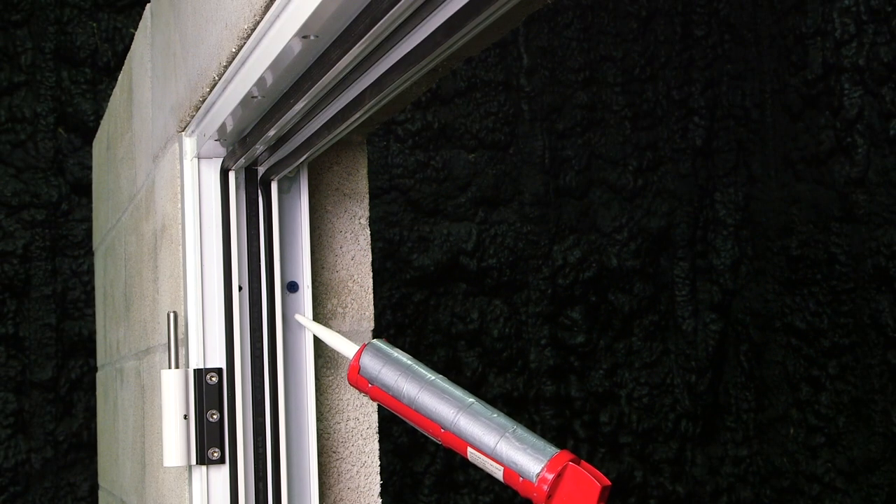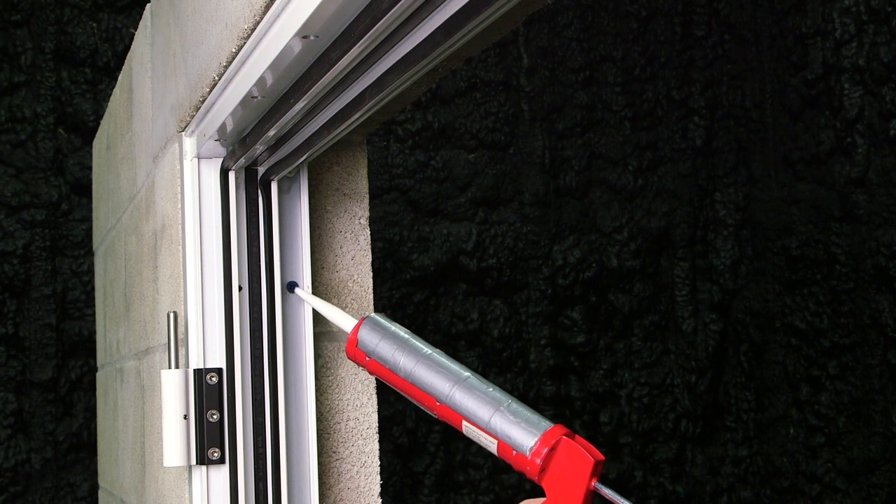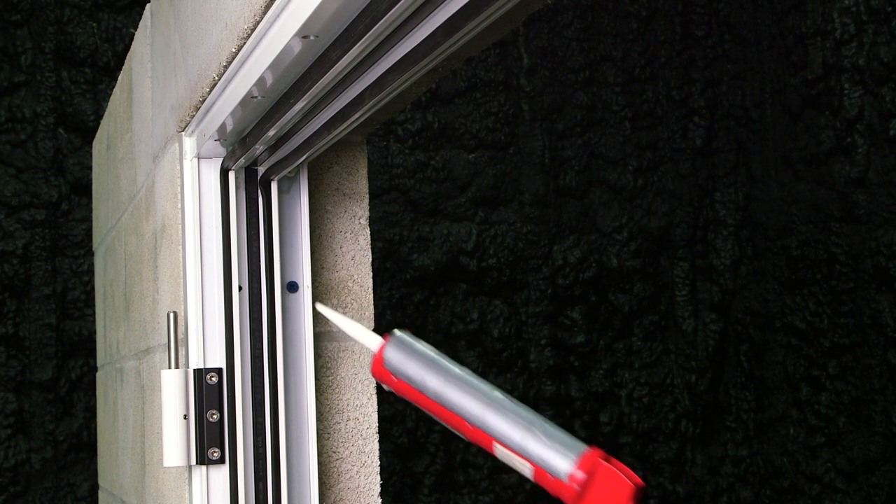After all fasteners have been anchored in, apply sealant over the head of each one. We've now installed our pre-assembled frame using all the anchors and applying the sealant in the appropriate areas. In the next video, we're going to install our slabs and all the trim pieces.